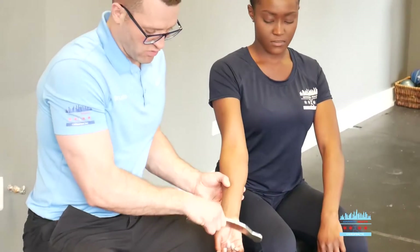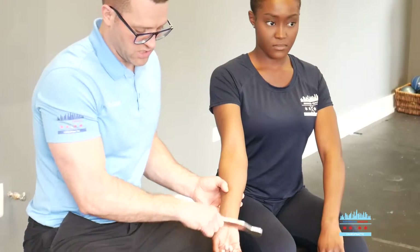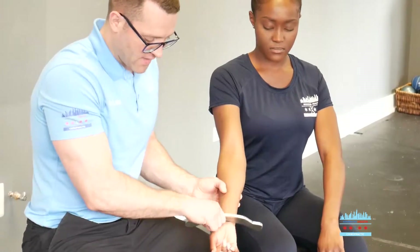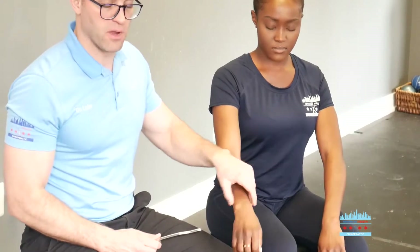We're going to spend two to three minutes breaking down that adhesion that's adhering and compressing that nerve. And by doing that, and then doing some range of motion and some traction work on those carpal bones, you're going to create less stress and tension on that wrist.